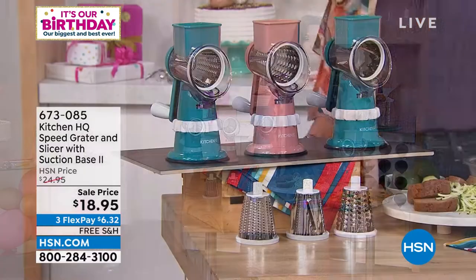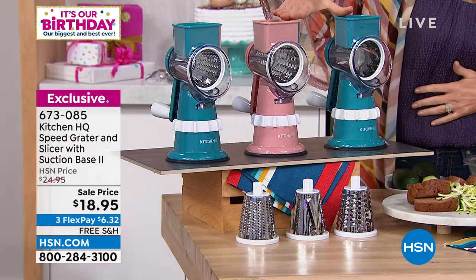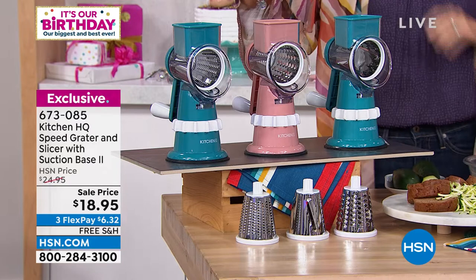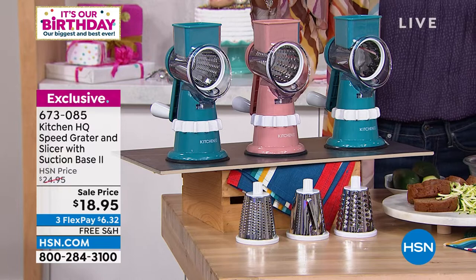This is the Speed Grader version two, and we've only got two colors left — this is a race to the finish. It's the lowest price at $18.95, six bucks and change to get it home with free shipping and handling. We've got the turquoise and the rose. Item number is 673085.